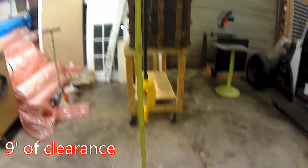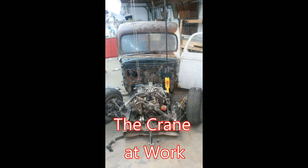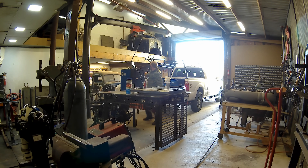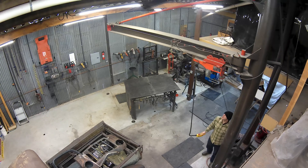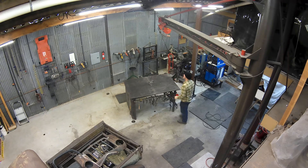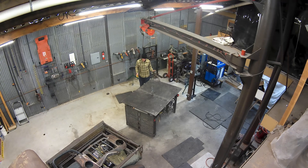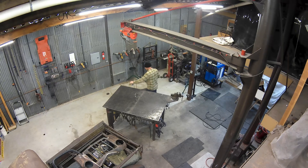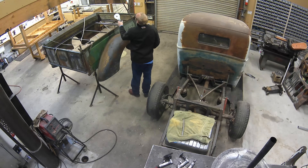All said and done, I have 9 feet of clearance from the bottom of my hook to my concrete floor. So far I haven't run into any capacity problems and it's done everything I needed it to. Overall I'm very pleased with the project and use the crane often. The only thing I would consider changing would be adding more length, and I always thought it would be cool to add some type of braking mechanism to lock it in a certain place. Thanks for watching — this hasn't been an instructional or how-to by any means, so if you're going to build your own shop crane, do so at your own risk.